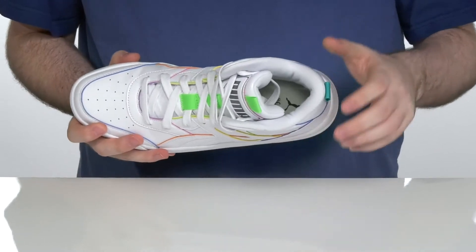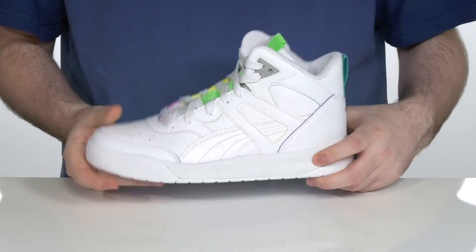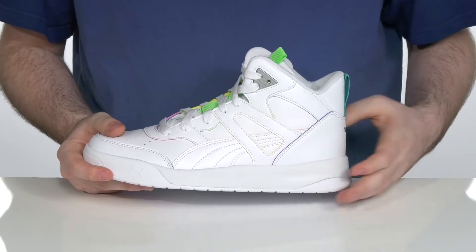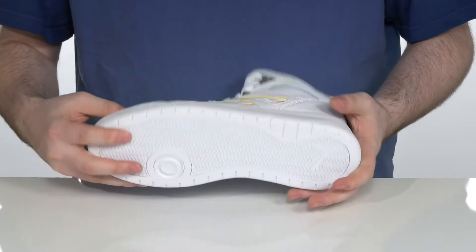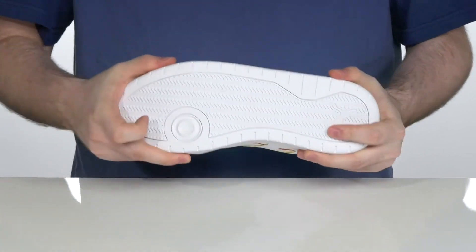With a soft foam plus footbed in the bottom to provide extra underfoot support and comfort, there's an EVA midsole that adds extra rebound and cushioning underneath, with a synthetic outsole that has a wavy tread for fantastic grip and a little bit of flex.